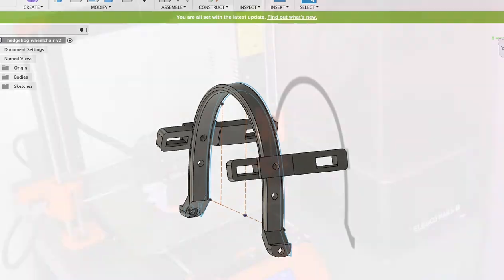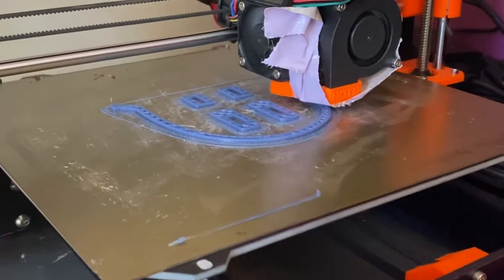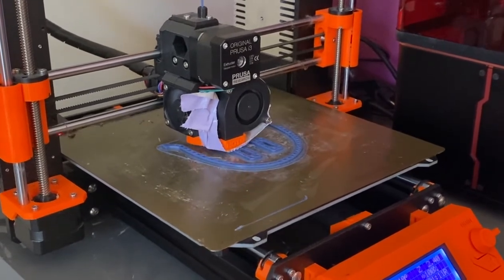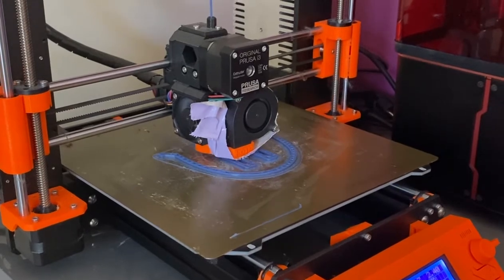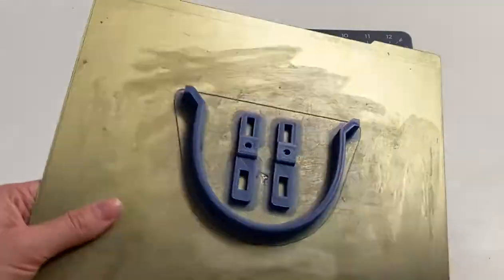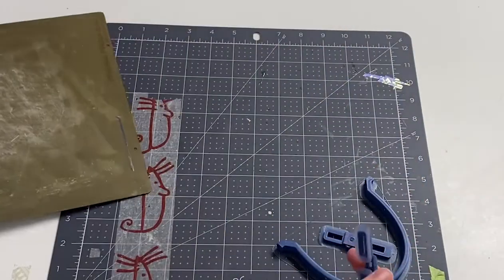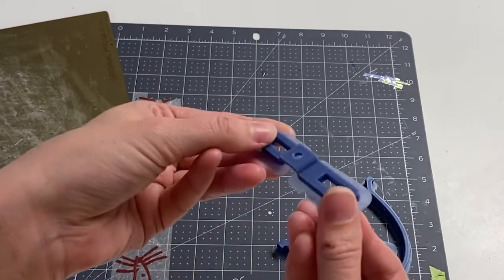Once the design was modeled, I was able to download the file, save it in my slicer, and send it to my 3D printer. I have the Prusa i3 MK3 printer and I've been using it for a couple years now. I printed two versions of the frame, one in blue and one in pink. Once it was finished printing, I popped it off the print bed. The prints did have some outskirting material that is easy to peel off — I ended up cutting it off and then grinding it off with a sander.